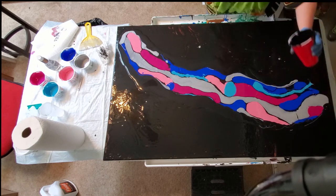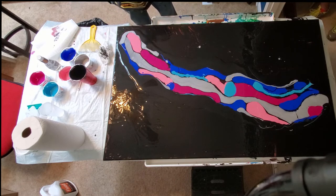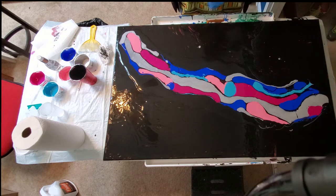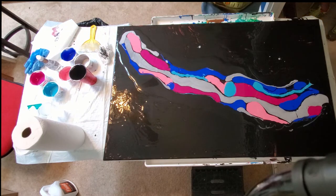This is where the Dutch pour business goes into effect. I'm going to put a pretty good layer of black right around the edges of this. I'm taking my gloves off because I don't want to get paint on the mini leaf blower, since I'm not the only person in my household that uses it — in fact, I'm not the main person. This is the first time I've ever used it.